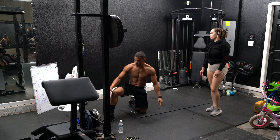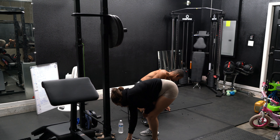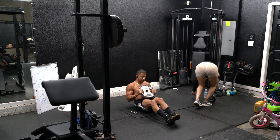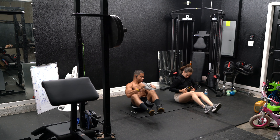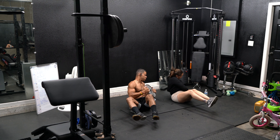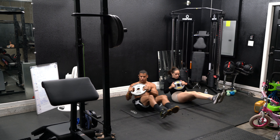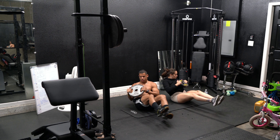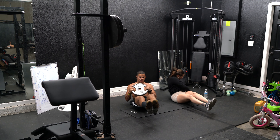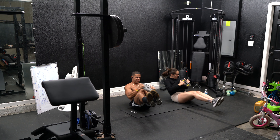Exercise number four — grab yourself a little plate, bowl, or disc, whatever you have handy. Russian twist. Bring your legs up and rotate. Remember, control yourself — don't just move to move. Make sure you feel the movement in your abs and obliques. If you want to make it harder, straighten your legs all the way up. Five seconds.